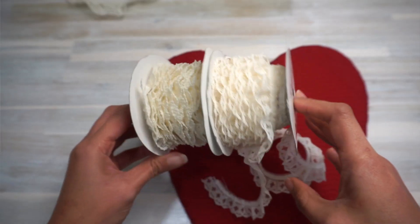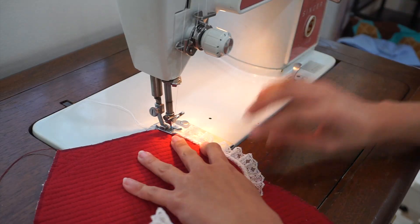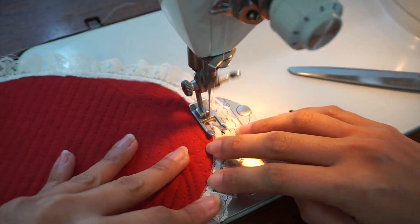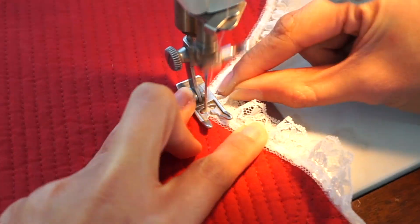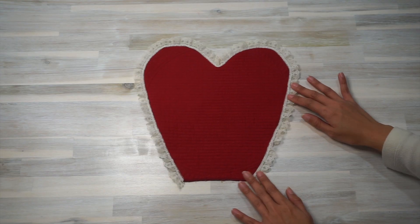The next thing is to add lace around the edge of the heart apron top, and I'm gonna sew lace along the bottom edge of the apron skirt as well. To attach the lace to the edge of the bib, I placed the lace over the original red zigzag stitches and then used smaller wider zigzag stitches in white thread to go over the edge of the lace. The lace is sewn all around the edge of the bib except for the flat bottom bit. Once that was done, my bib was looking like this.